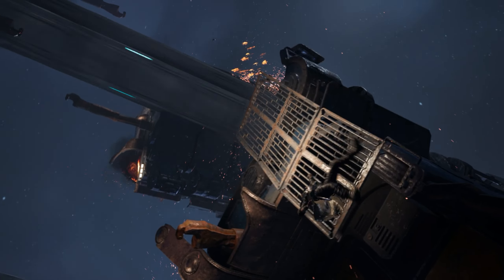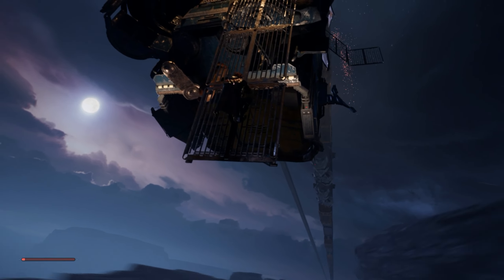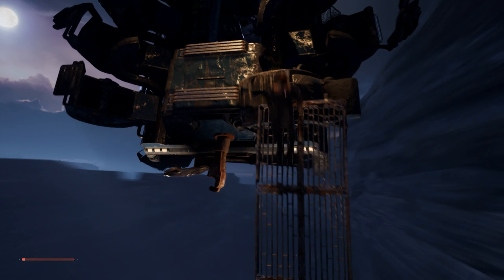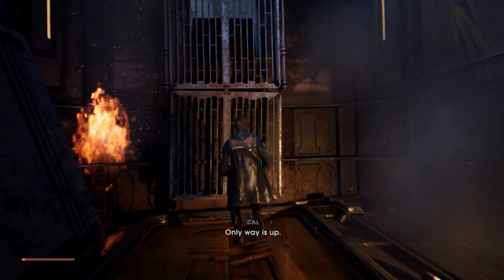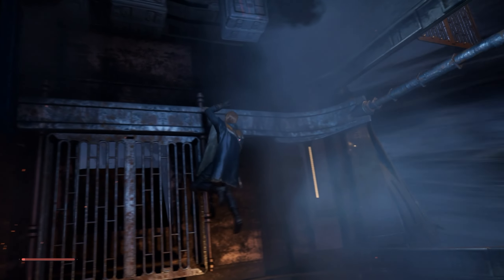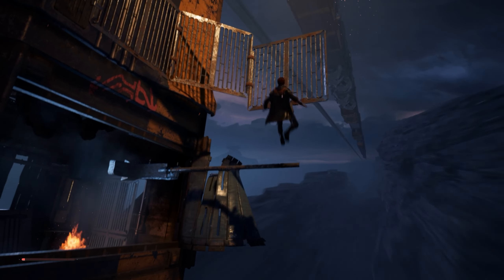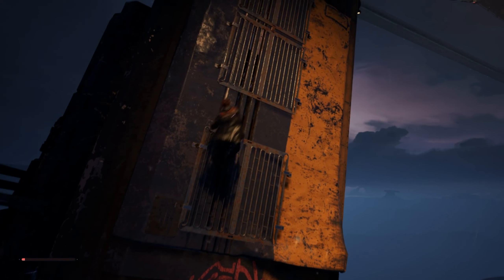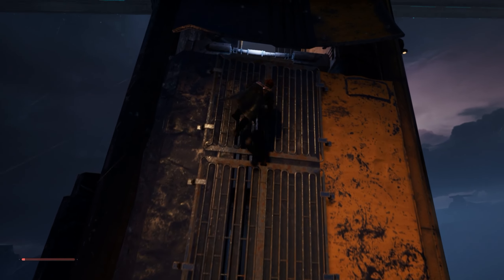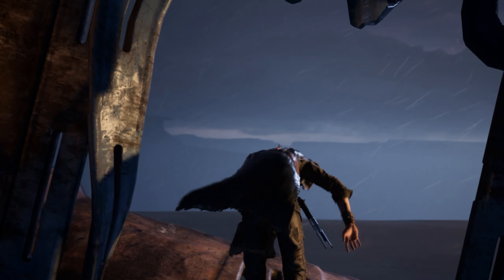Just like Uncharted with the last-second grab. This scene reminds me of the plane scene in Uncharted 2, remember? So as you can see, there's a little bit of parkour and a little bit of combat.